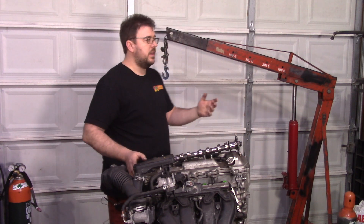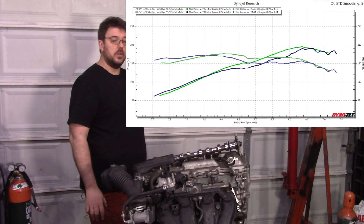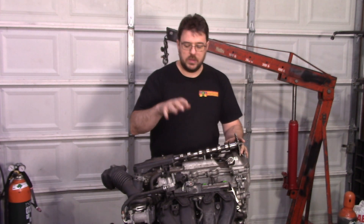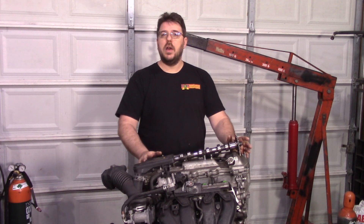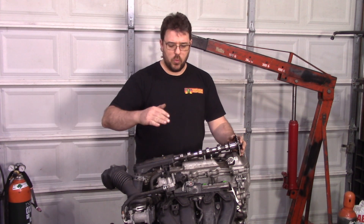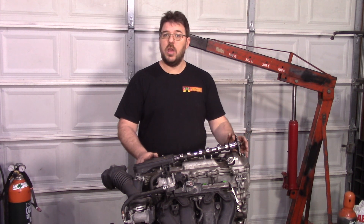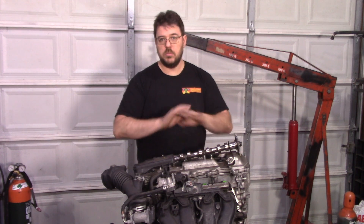Moving on to the next configuration: here's an overlay of two dyno graphs. The lower one is not fully tuned. I took my new intake and put it on an otherwise completely bone-stock 2AR. After three dyno pulls it was 100% obvious there was going to be no power gained, so I dropped it. That intake on an otherwise stock engine is just going to give you nothing.